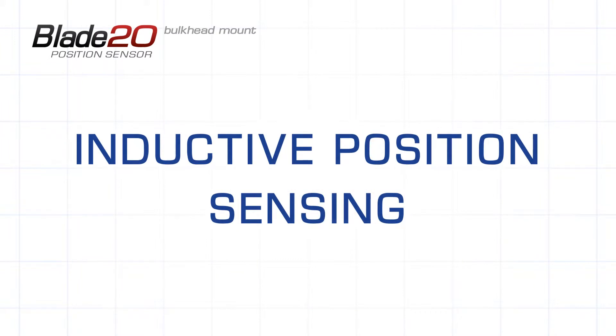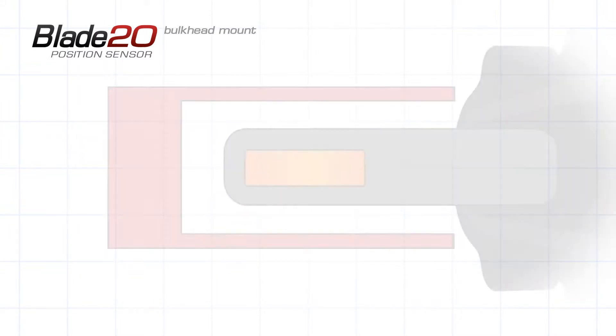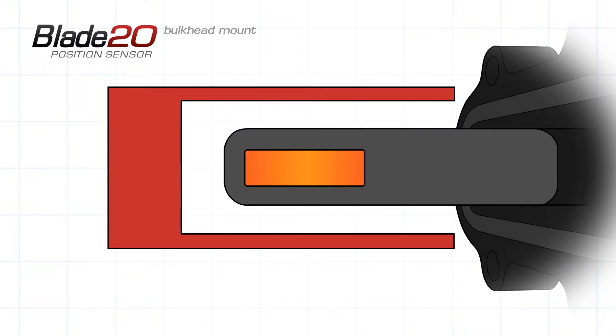Inductive position sensing is a three-step process. In the first step, the coil generates a magnetic field which penetrates the activator, causing it to produce its own opposite field.